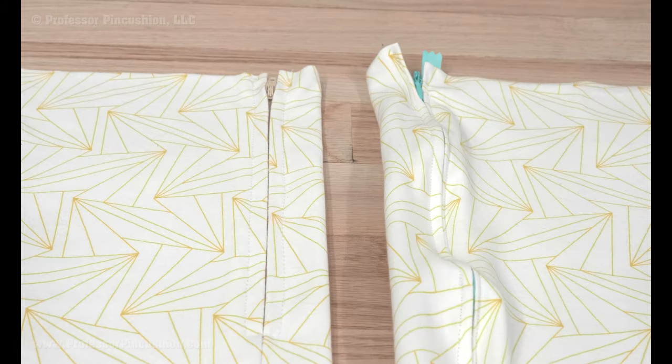Here are two examples side by side. You can see the one that was stabilized lies flat and looks nicer.